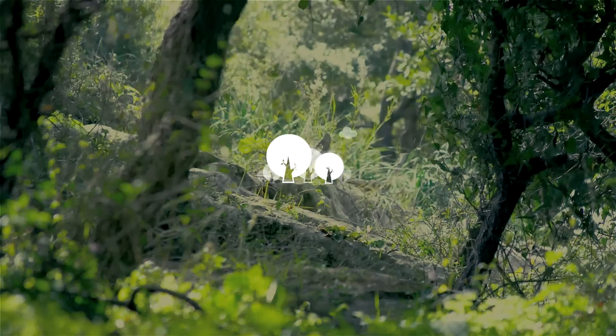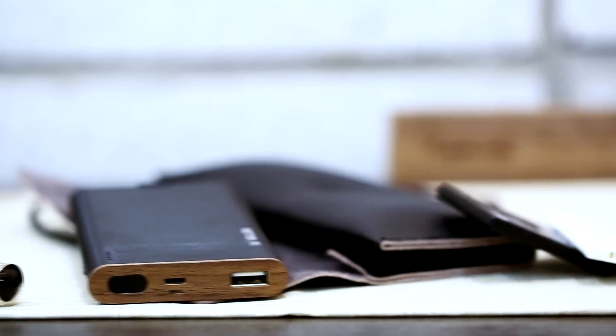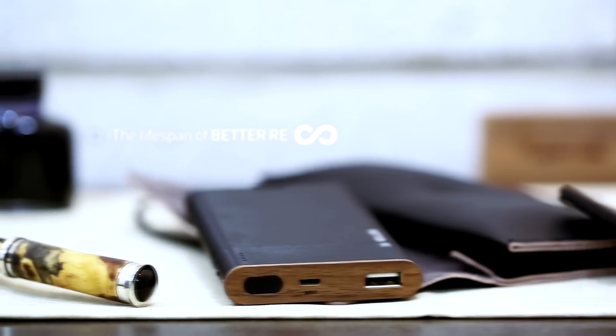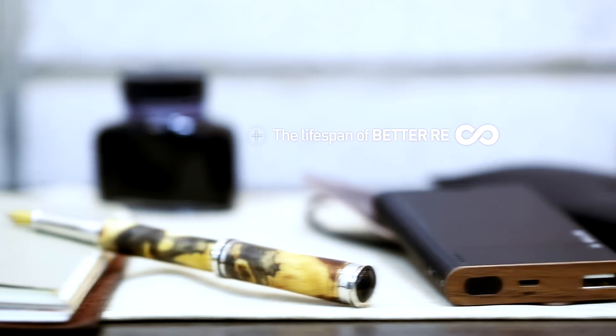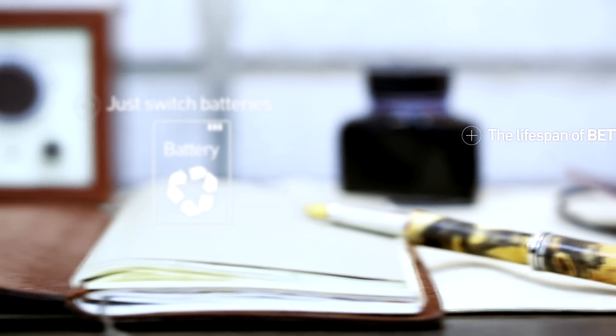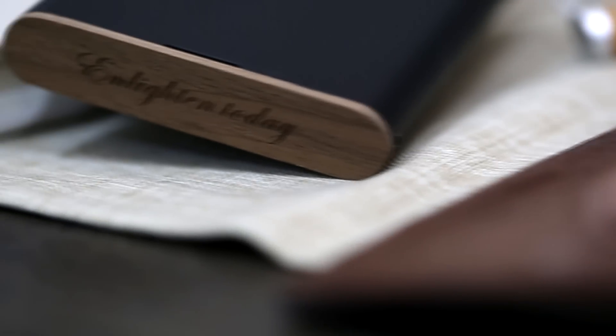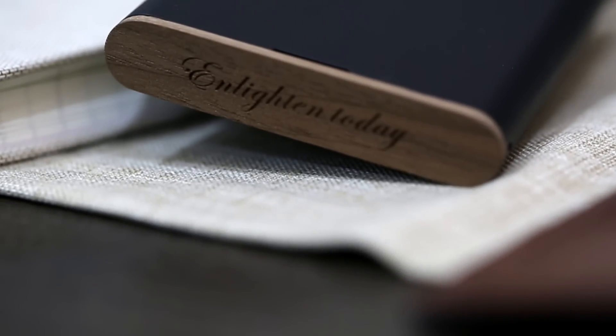Better-ree takes care of our society and environment one more time. As long as you have a battery to reload, the lifespan of Better-ree is infinite. Just as you change the ink in your fountain pen, change your battery and enjoy Better-ree through your daily life, throughout your lifetime. Add your own value to Better-ree by engraving your signature or a meaningful line.